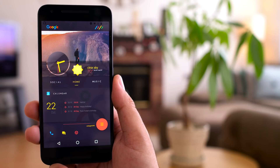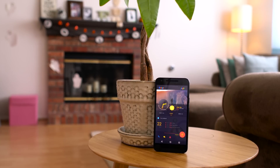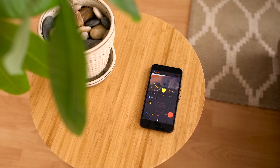What's up guys? So you just picked up a brand new Nexus 5X and you want to make it look hot. Here's a few simple steps that will transform your phone into a boss. So without further ado, let's get started.